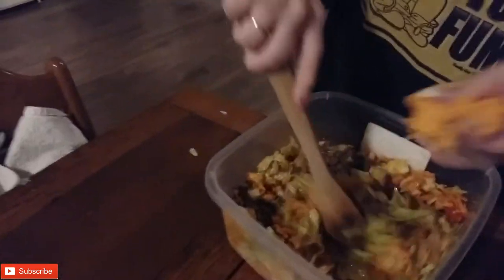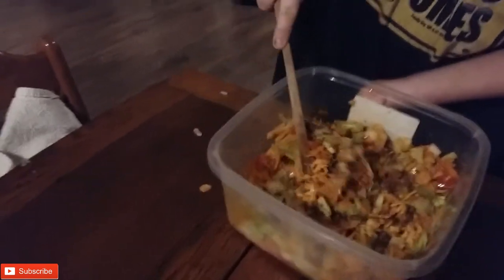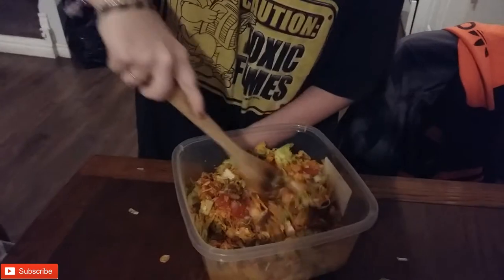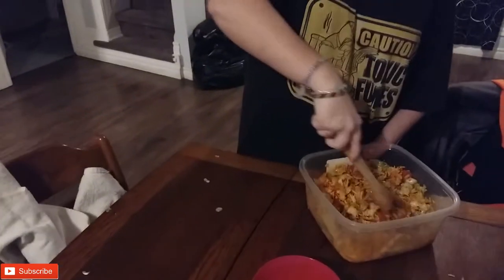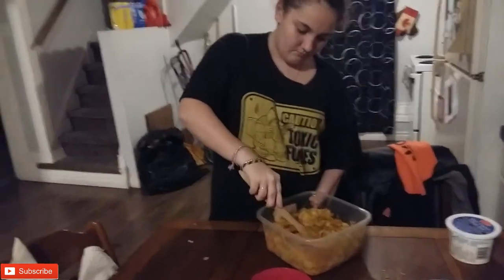Now mix it. Top some with cheese. Right now? I'll do it while you're mixing. Go ahead. It looks like you added a lot of cheese already. No, that was the crumbs. I only added a handful of cheese. Excuse me. Do one more handful of cheese — it makes it taste better. Perfect.